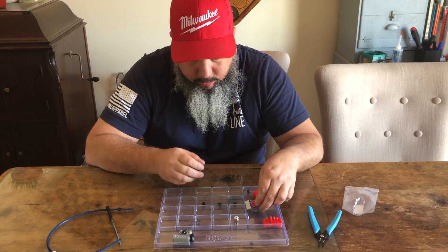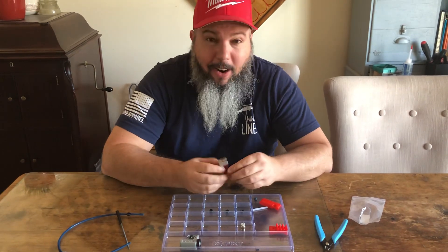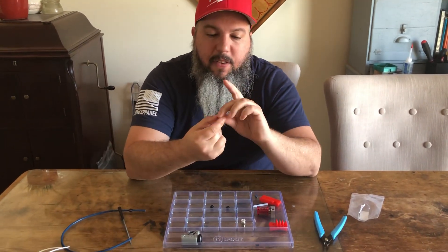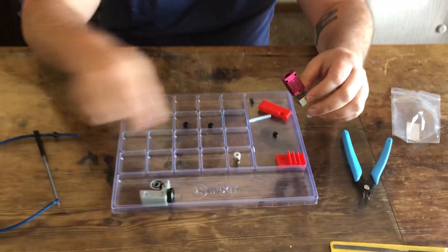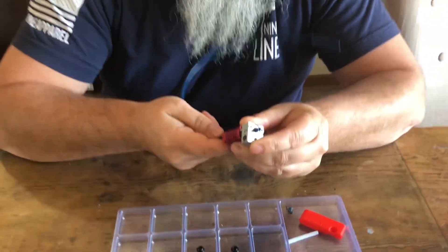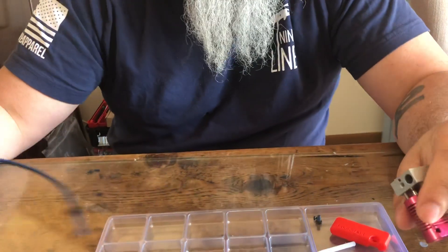I haven't been super happy with some of these hot end fixes on the Creality hot ends. The problem is that the tube, when it goes through, if it's not cut square it oozes and you get a mess in this hot end.